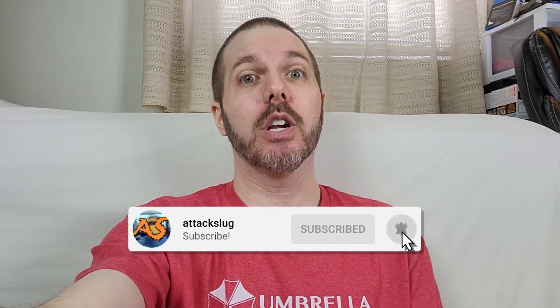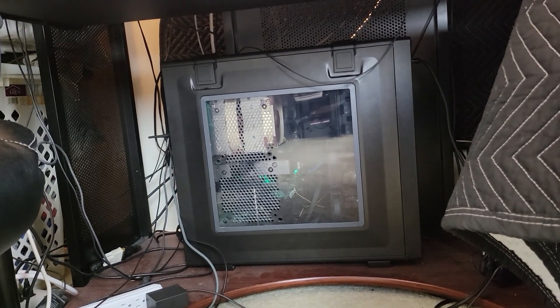But if you've been here for a long time, you've heard me say over and over again that my PC is not very portable. It's a little hefty, don't you know?